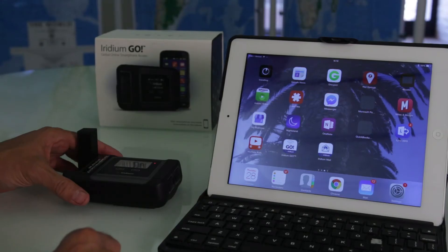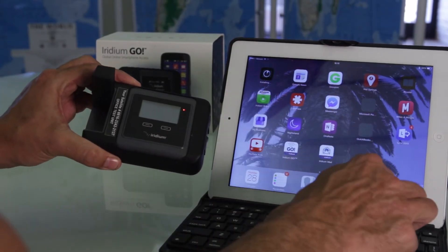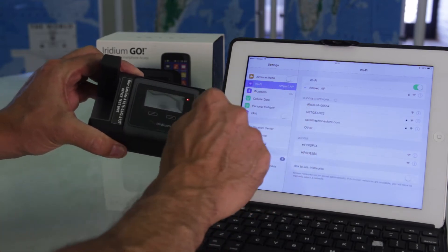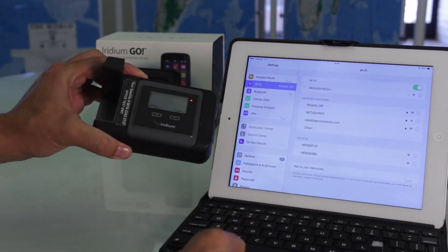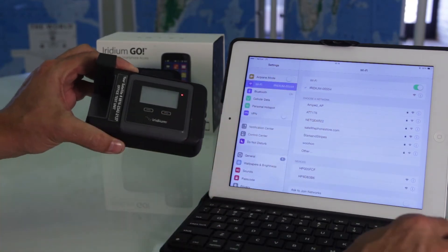Once you've downloaded both of these, we're going to go ahead and connect to the Iridium Go unit by Wi-Fi. Simply open up your settings and search for the Iridium Go unit, and a check mark will indicate that we've connected to the Go unit successfully.